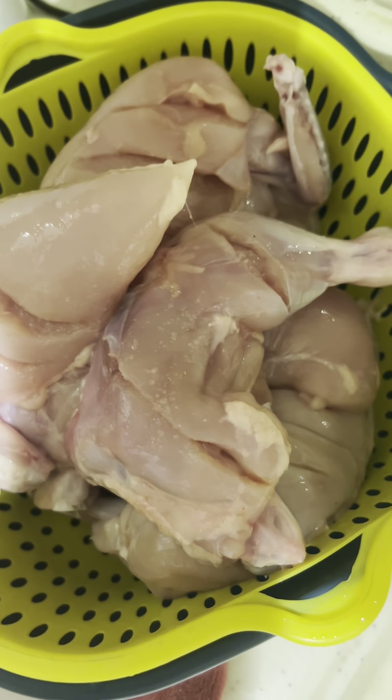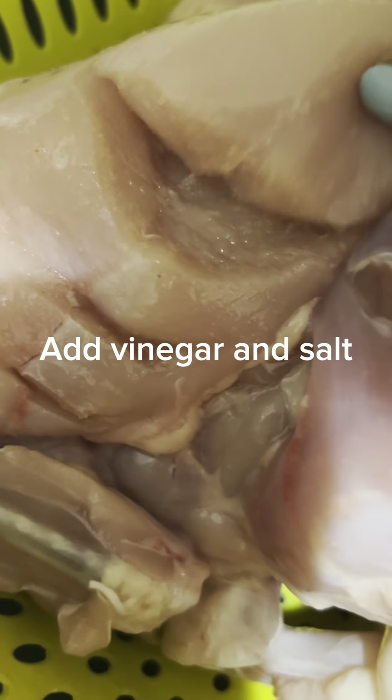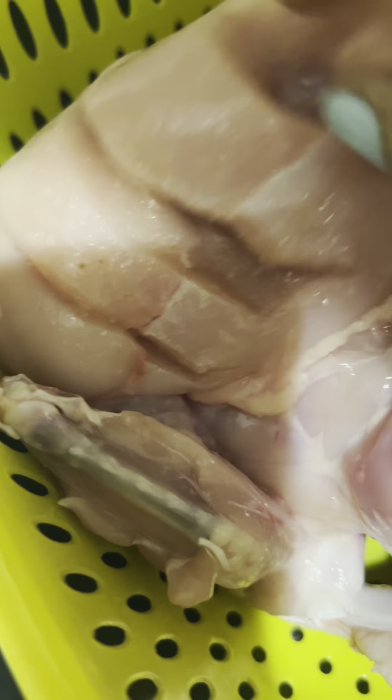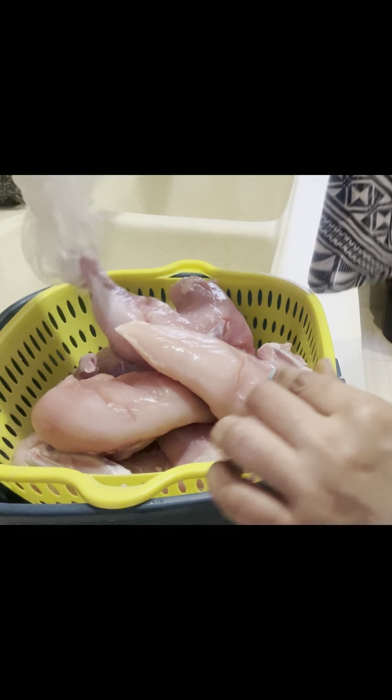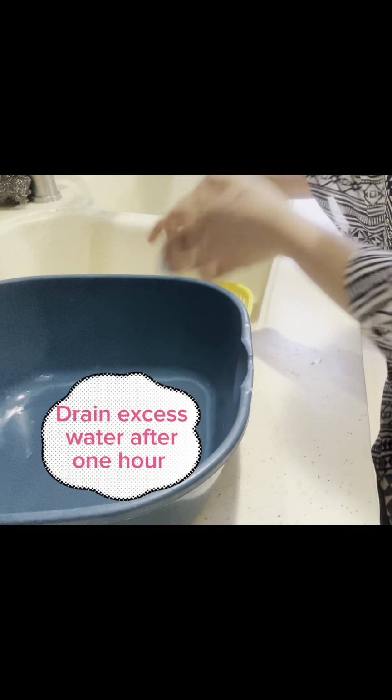We have kept it dry. After drying, we put it in a cut and added a little vinegar into it.